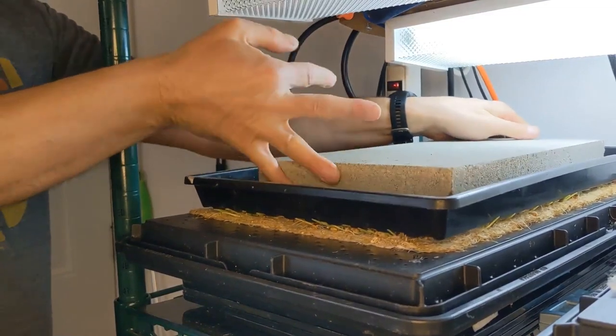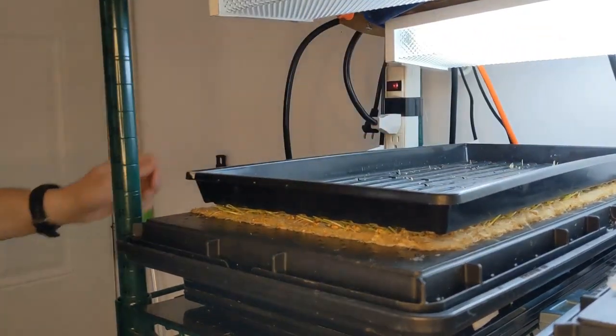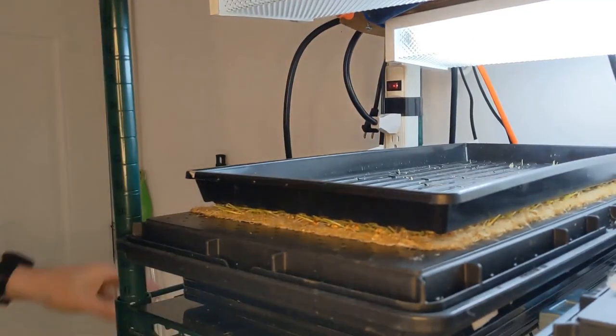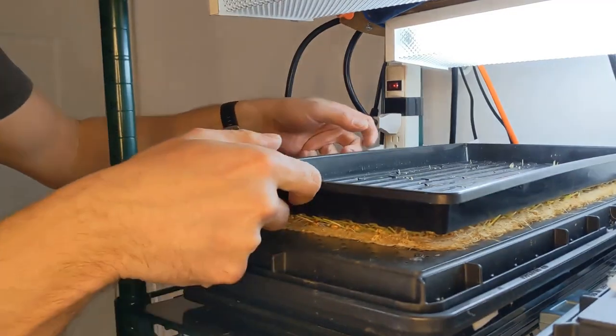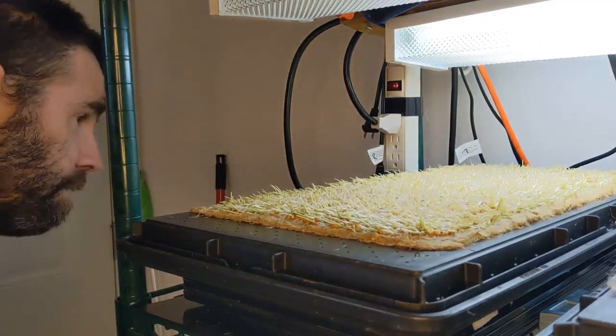I've grown tens of thousands of trays of wheatgrass and micro grains and I still find this part of the process super exciting. I'd say 90% exciting and 10% worry, because you just never know what you're going to get when you uncover.